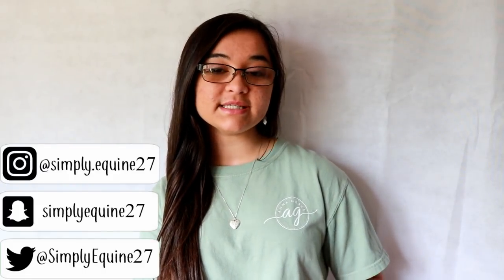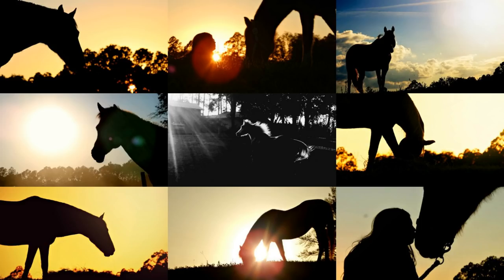Hey y'all, it's Hannah and welcome back to my channel — and hello if you are new here. In today's video I'm going to be showing y'all how I take silhouette photos of the horses that you may have seen here on my channel or over on my Instagram.